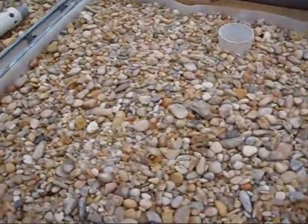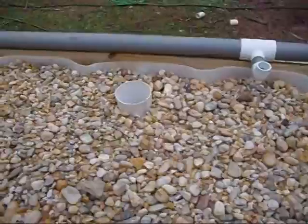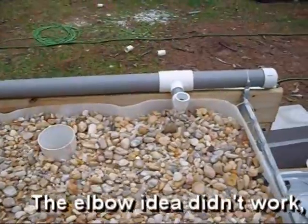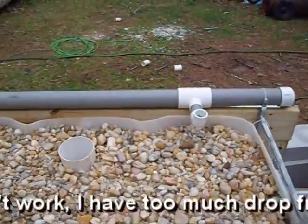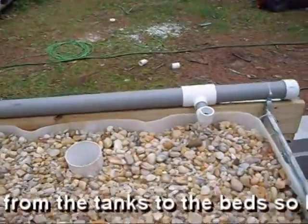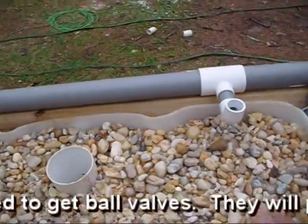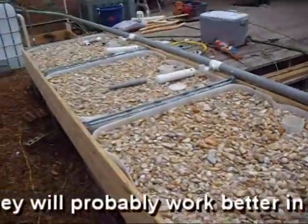I got all the gravel in and I've been washing it this morning — everything set pretty good. I'm gonna try using the elbows to control the water flow. I saw a video on YouTube where a guy did it; I can't remember who he is or I'd give him credit. He basically just took the elbows and twisted them to adjust the amount of flow coming through in a gravity-fed system, which is what this is going to be.